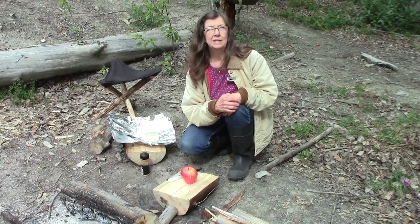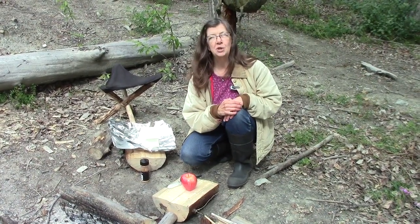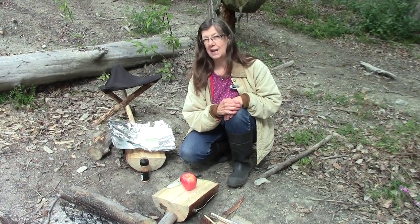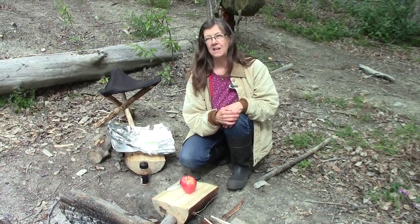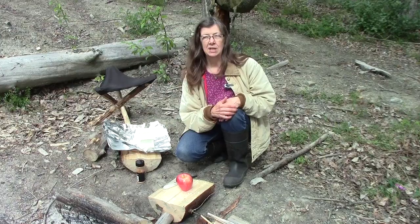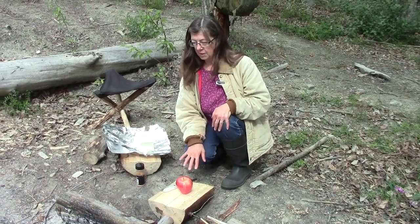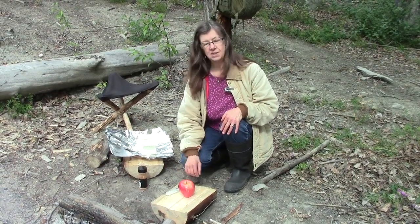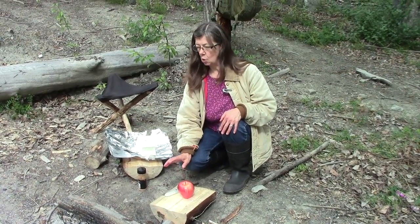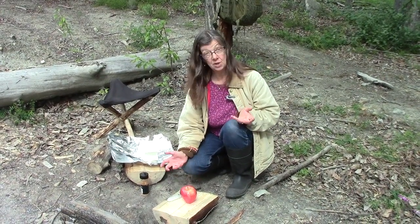Hello everybody and thank you for joining us today. We're going to do another video on Connie's Campfire Cooking. Lonnie and I have had our lunch and now we thought we would show you a little kind of a dessert that we like to do. We're going to bake an apple in the coals and I'm going to show you how we do it.